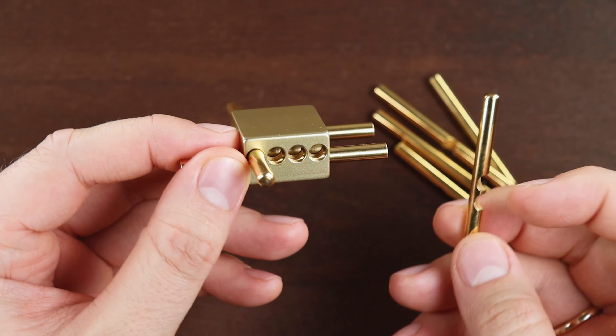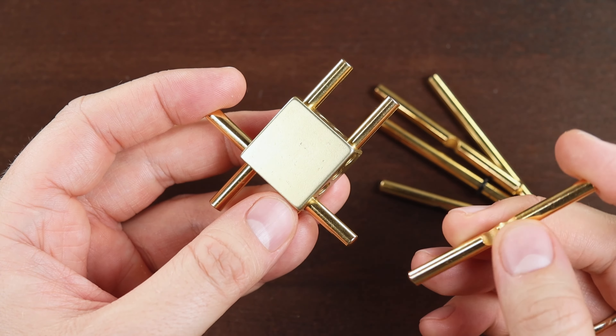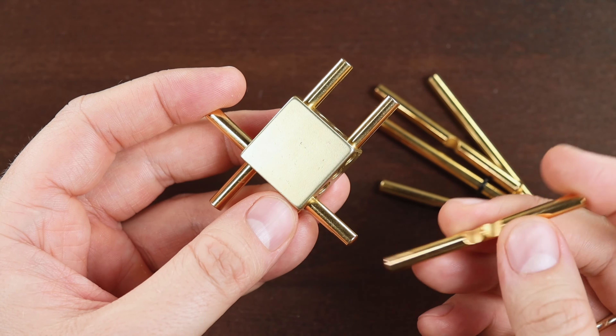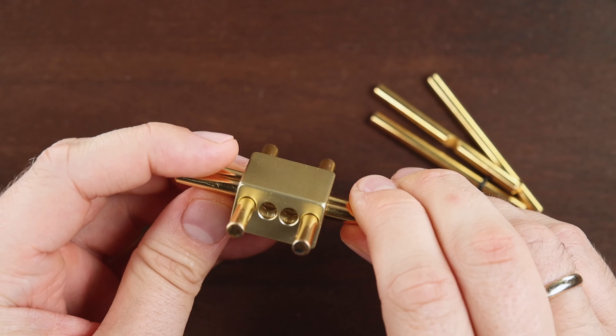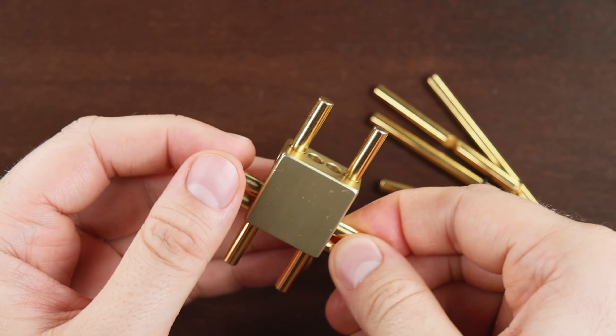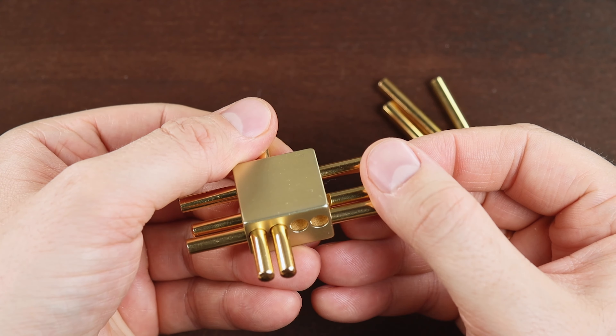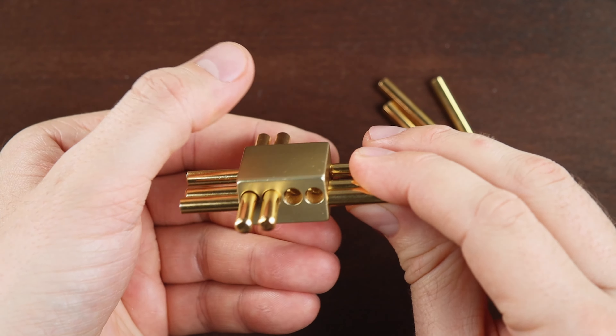Now we take the piece with two grooves and we need to put it here, and again it won't block anything. Now we take another piece with two grooves and put it like this, so it won't block anything.